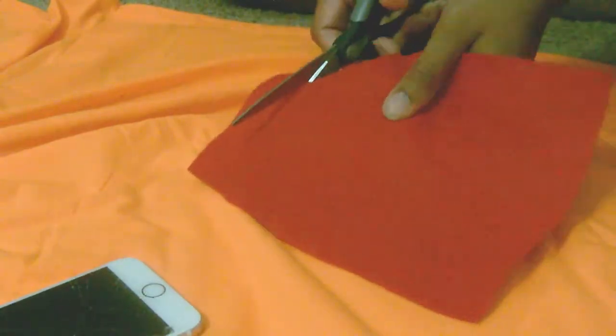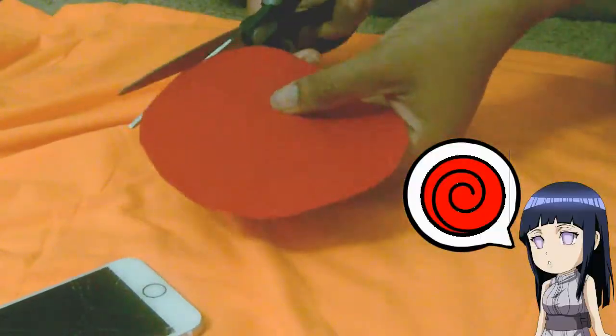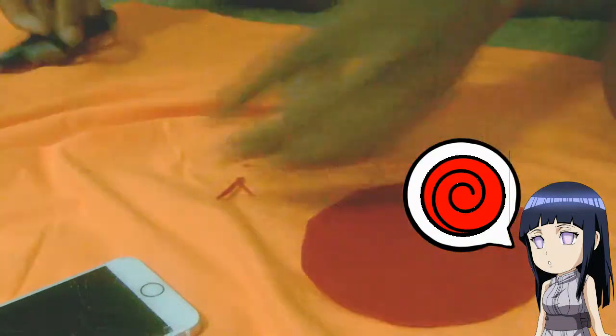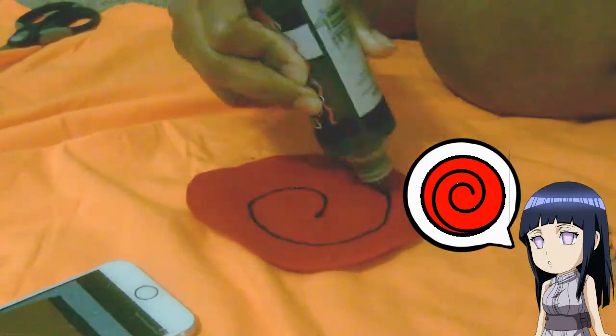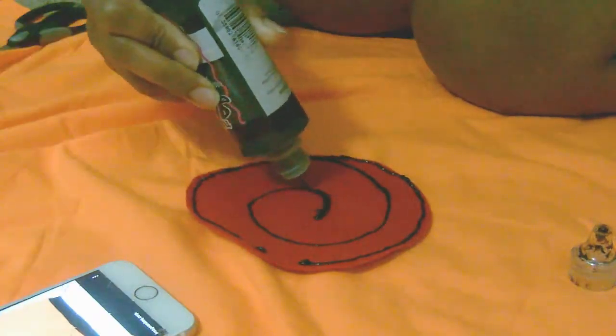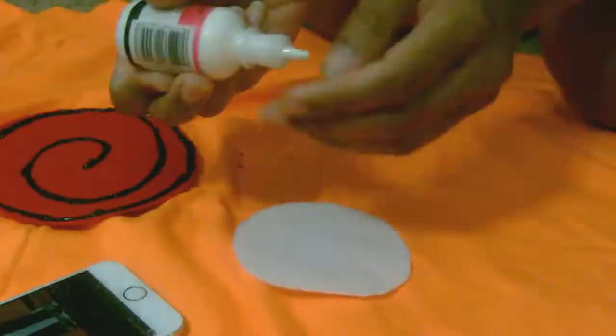Now let's get to the fun detailing part. I'm going to start with Naruto's big red circle on the back — I'll use felt material, cut it out in a circle, and then use fabric paint to make the design more vivid and bright. I went over it two to three times to make sure the coat was well structured, and I used my phone as a reference for Naruto's symbol design.